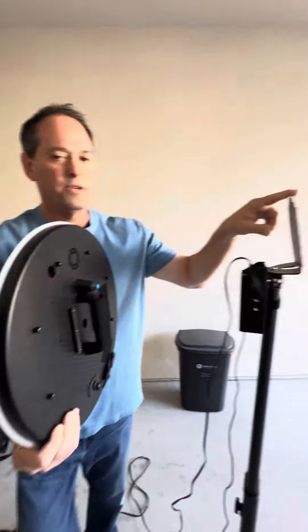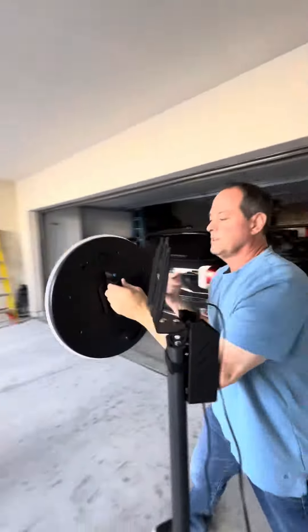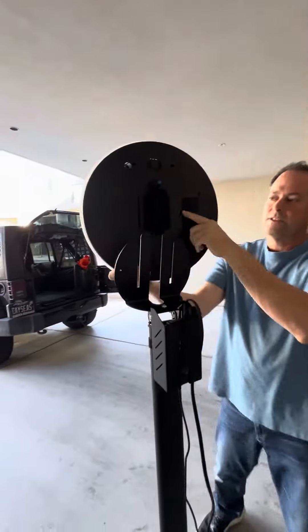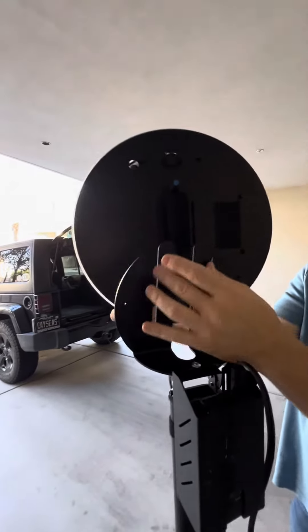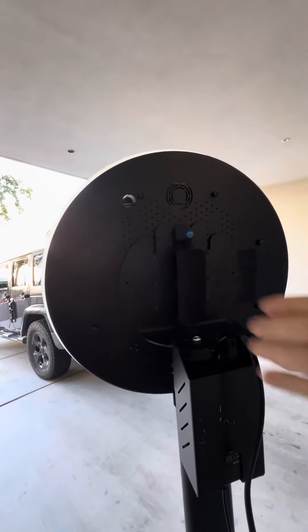What we're going to do is put it on here. This is going to slide into these things right here — pretty simple. Just put it against it, just slide it in there, make sure it's on there.